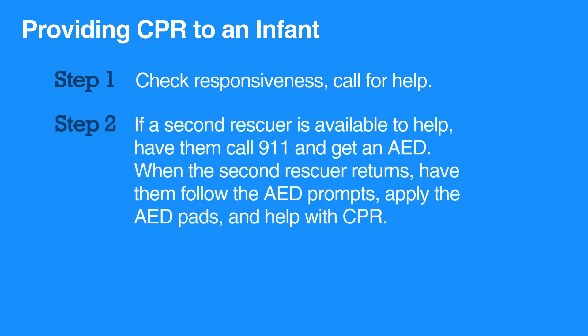If a second rescuer is available to help, have them call 911 and get an AED. When the second rescuer returns, have them follow the AED prompts, apply the AED pads, and help with CPR.